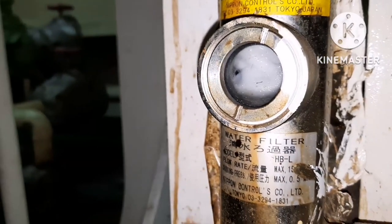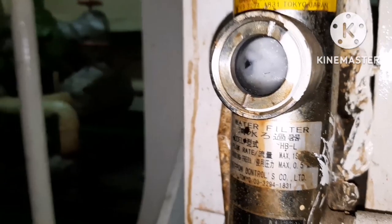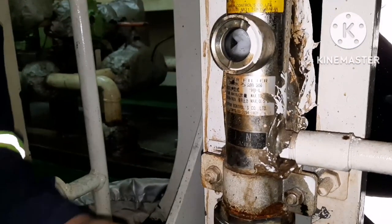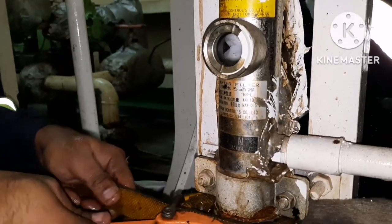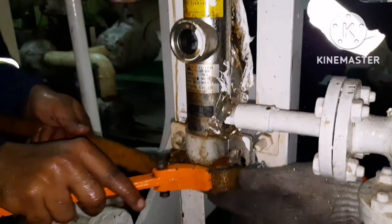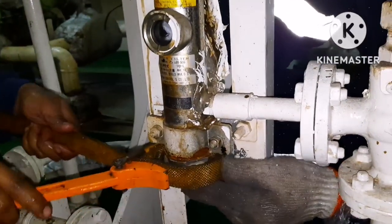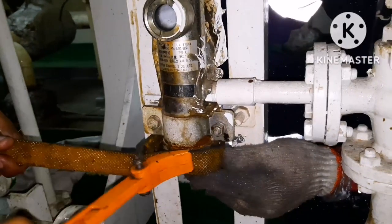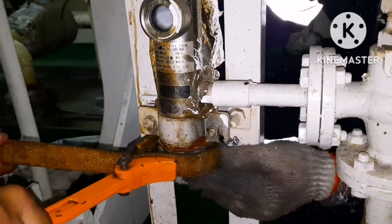From the side glass you can tell whether the filter is clean or dirty. Tighten the casing cover with the help of the ratchet spanner.